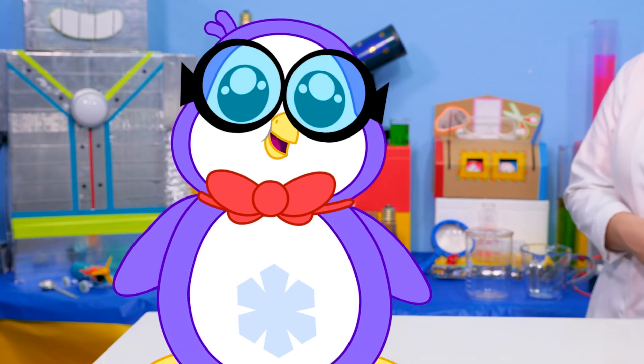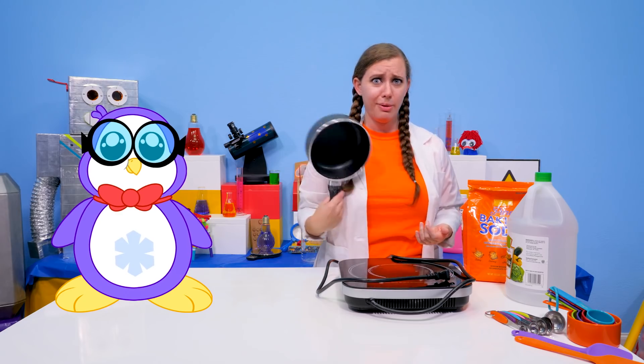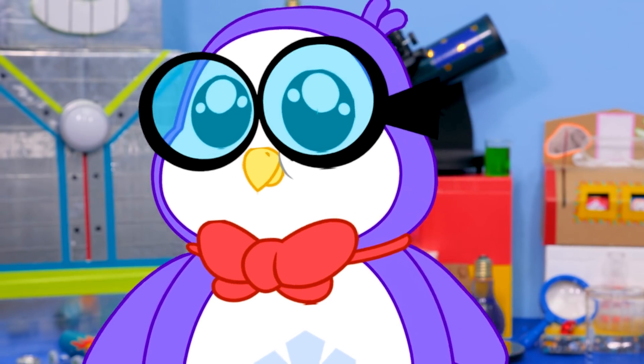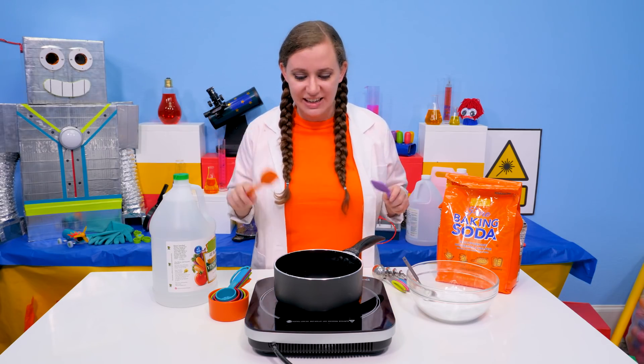Well, okay. The process must be pretty cool and complicated then. What do we need, Brie? Actually, all we need is just a cooktop and a pot. Well, Ryan is expecting something pretty cool. I might just go test out another experiment. Be back later, Brie. Bye, Peck. Good luck. While he's doing that, we can get started — of course, with the help of an adult. Like me.